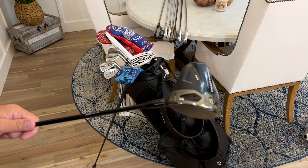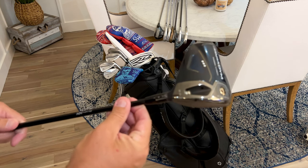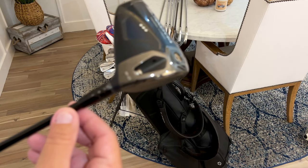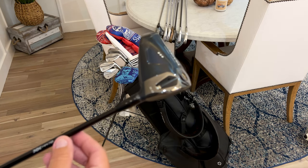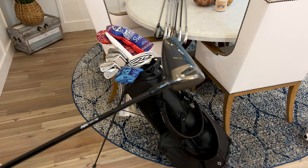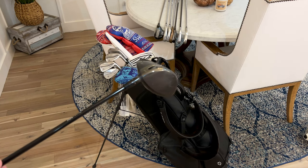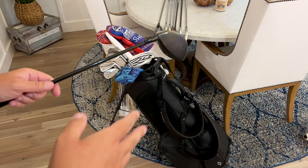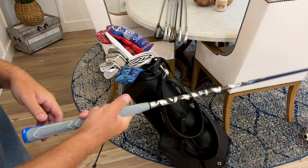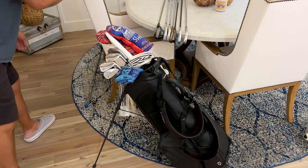I live on the ocean so we get a lot of wind. If it's super windy, I leave it at nine degrees standard. If it's not windy, I'll bump it up plus one to ten degrees for a little more carry. Works like a charm. This is the best driver I've ever had, by far.